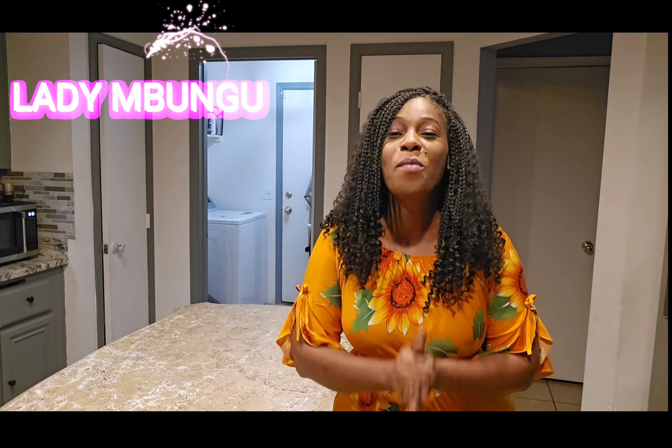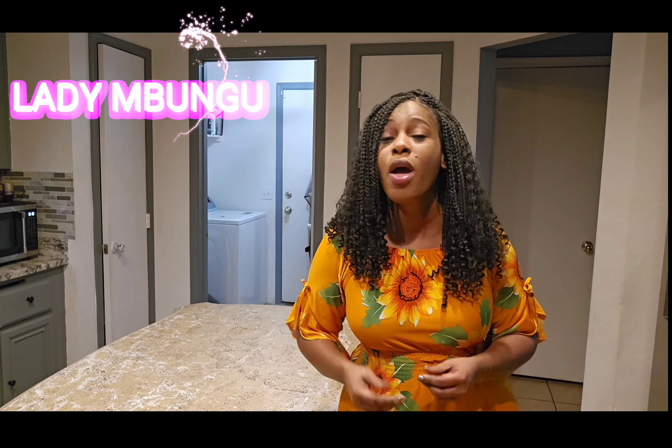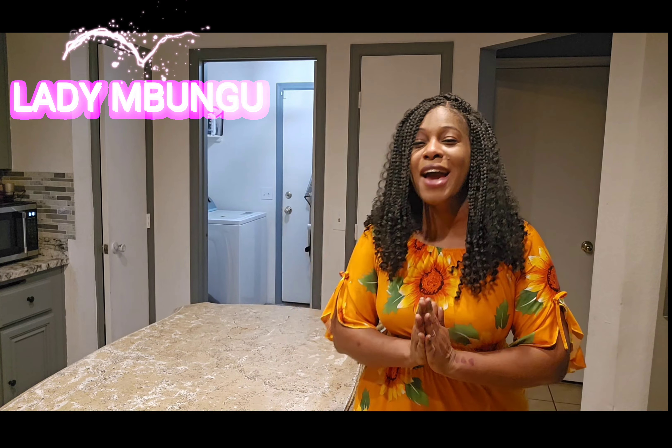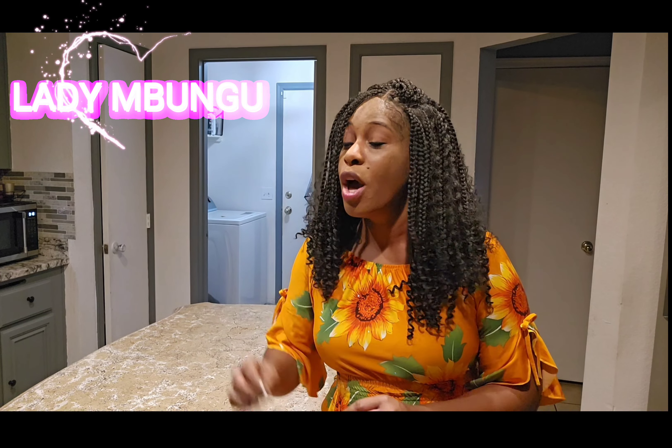Hello my lovely people, welcome to my channel. And if this is your first time, I definitely welcome you to the channel. If you've been here before, thank you for coming back. I truly appreciate you.